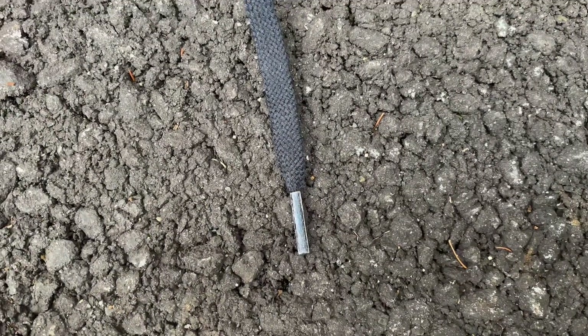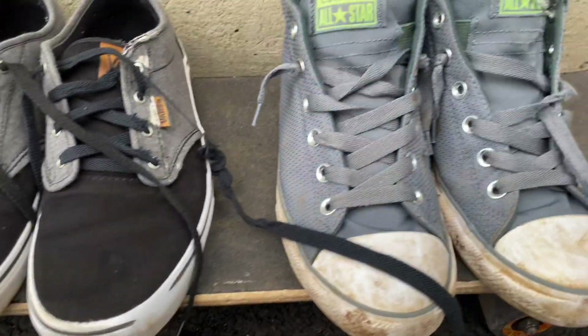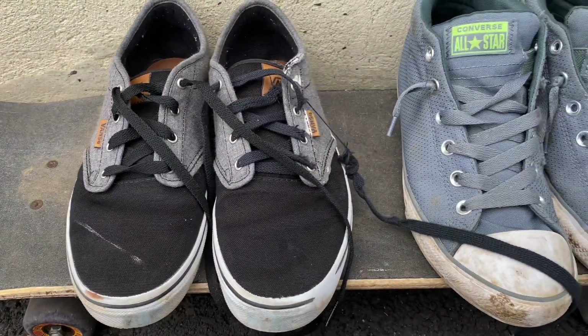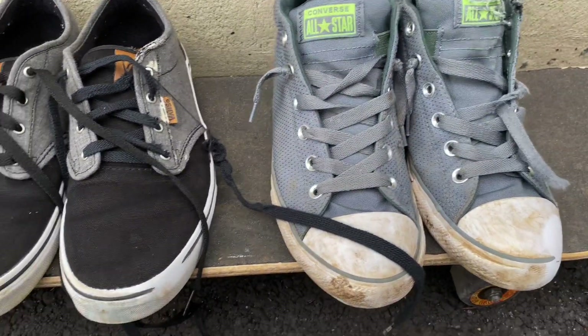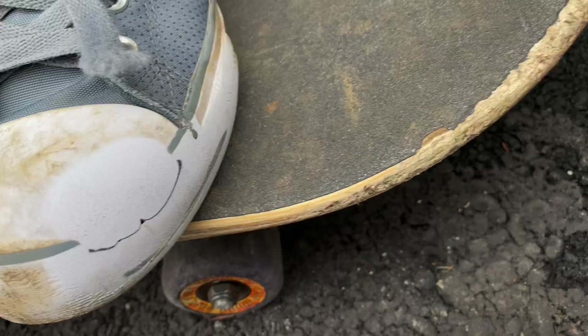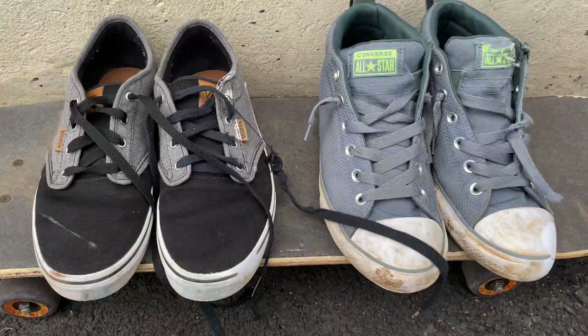You see a lace and then you see shoes. Hey, what's up guys - I'm gonna be going over my shoes that I've been using for skateboarding. You can see all the ollie marks on this one; I use it a lot. Anyway, let's get into the video.